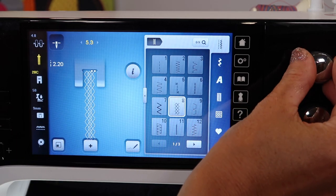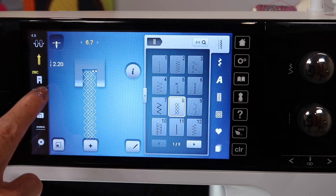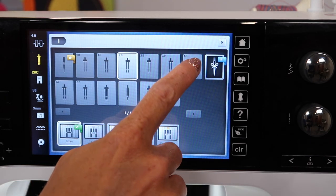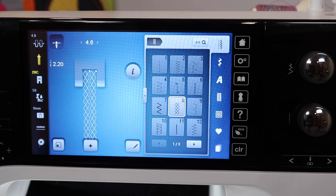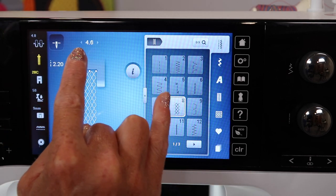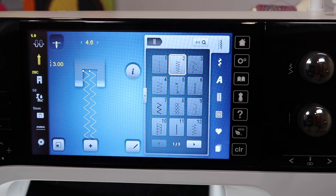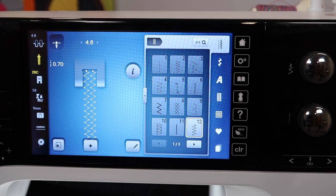Let's pretend that we went in and told the machine we were using a 4.0 twin needle. Well, not as fun — that's because the needles are further apart, and so their movement is more parallel to each other, not as intertwined as we just saw, more side by side. Think of pairs skating at the Olympics.